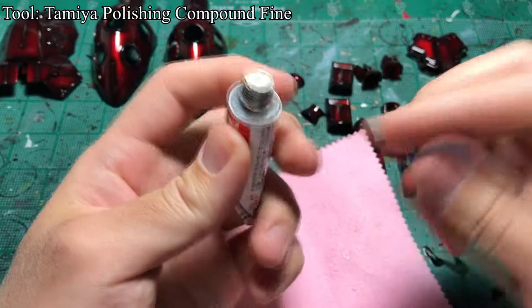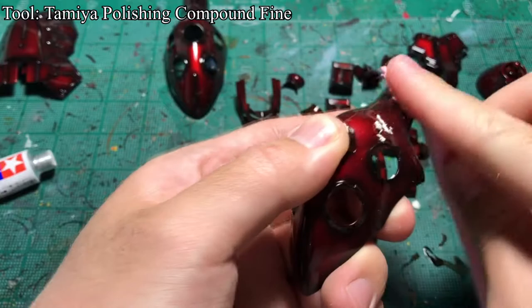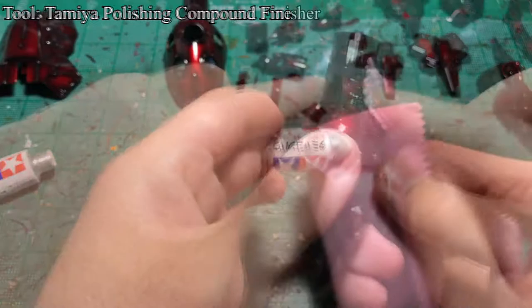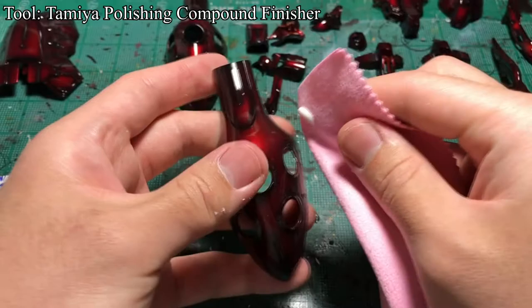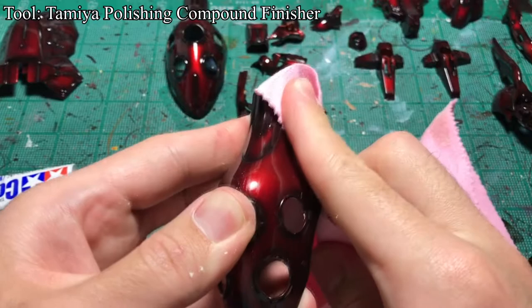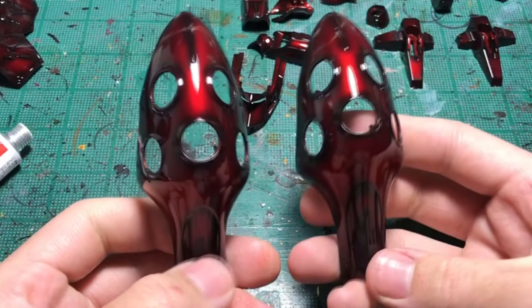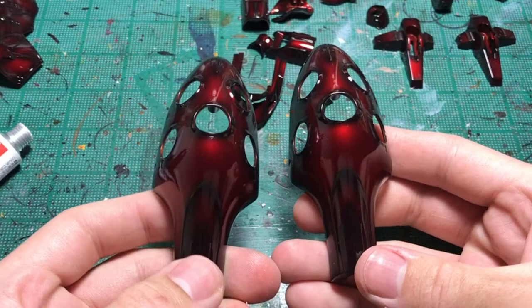When the red clear paint was fully cured, I used Tamiya's polishing compound fine to polish the surface. I applied the paste to a polishing cloth, or sometimes rubbed the paste with my fingers, and used the compound to polish the surface. I made sure to go over all the surface to get an even finish. I then used Tamiya Polishing Compound Finisher and gave another polishing to the surface. When I was done, I cleaned the garbage and excess compound with water. The left is the polished one — the effect is subtle, but light is much better reflected on the polished surface.